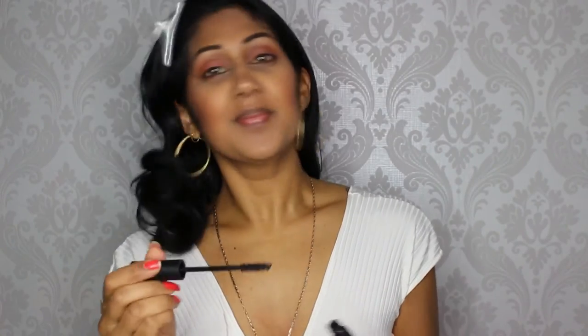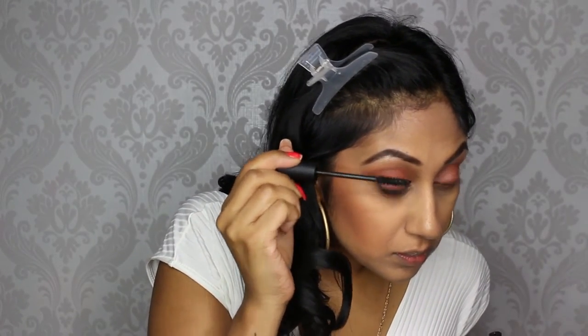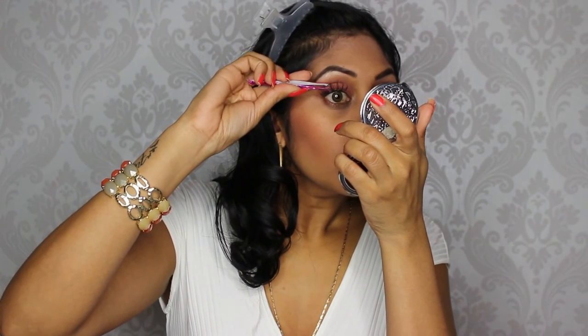Moving on to mascara — I'm using the Pure Cosmetics Fully Charged Mascara before I put on some falsies. Before I put on my lashes I just popped on some contacts, and I'm using the Salon Perfect Lashes in 615.